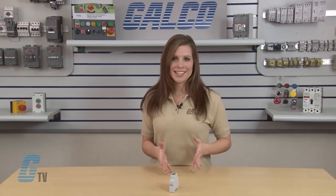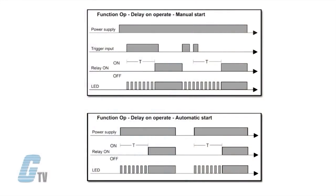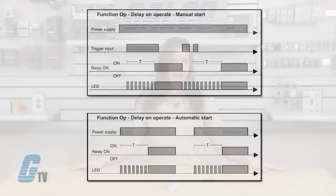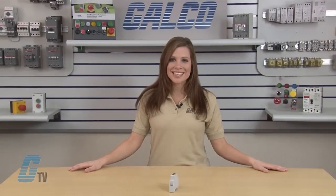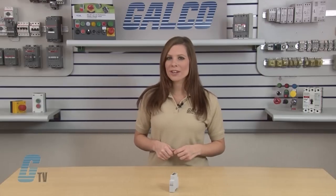The upper knob here sets the timing function. OP is delay on operating. Timing begins as soon as the trigger contact closes. At the end of the set time, the relay operates and does not release until the trigger contact closes again or the power supply is disconnected. If the trigger contact is closed before the end of the set time, the device resets and a new time period starts.